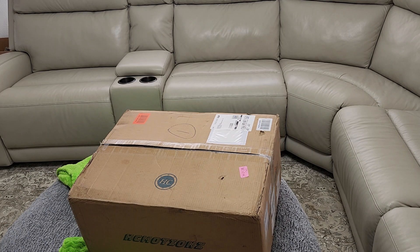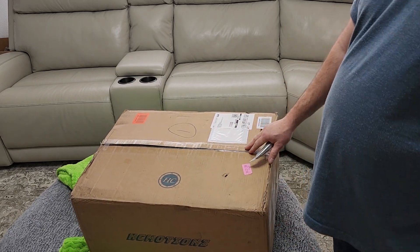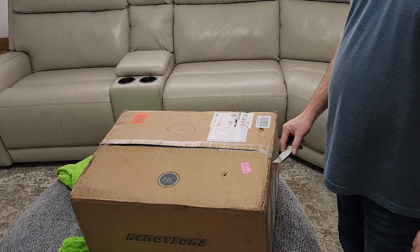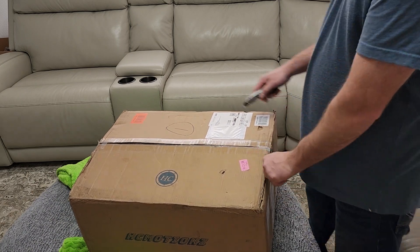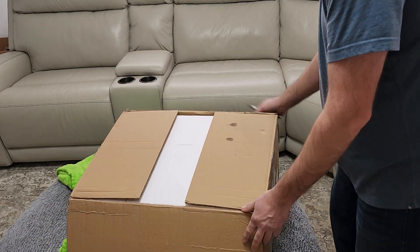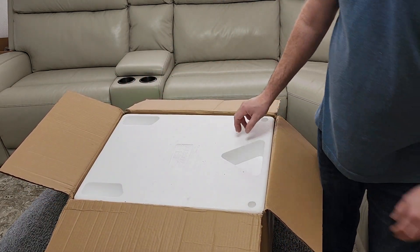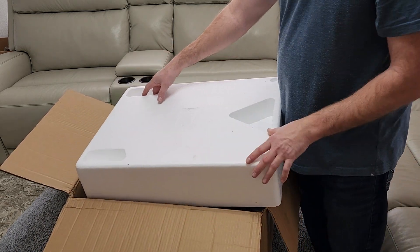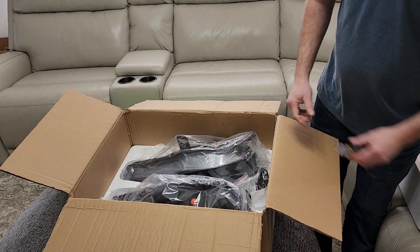We got a package in the mail — these are the brand new HC Motion full LED RGB headlights. I have only seen one or two other videos about these in general. I currently have the V-Land headlights on my car and the lighting is terrible. I don't like them, they seem cheap and junky, so hopefully these are a lot better.